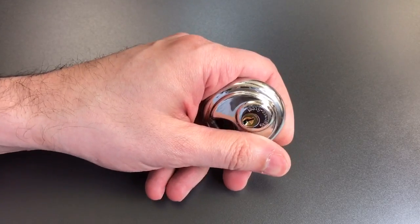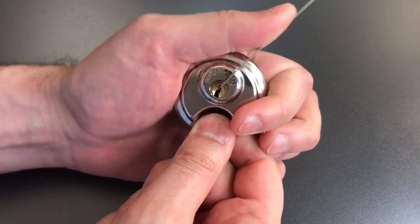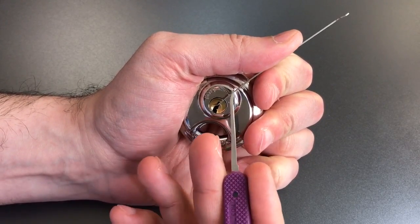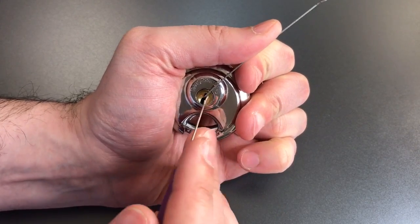So we're going to see what it takes to pick into this little 50mm disc padlock. It actually presents some issues because it's so small — it's a little bit hard to hold and pick at the same time. It has a 4-pin standard pin core, and we're going to pick it open using this tension wrench from the Peterson flat 5, and an 18,000 standard hook.